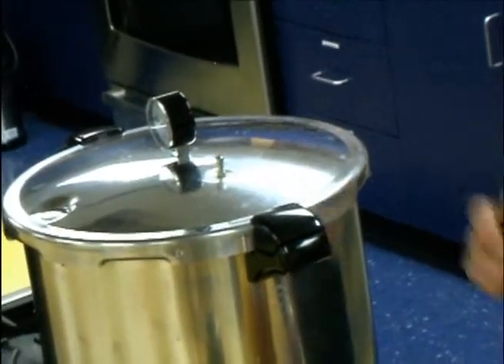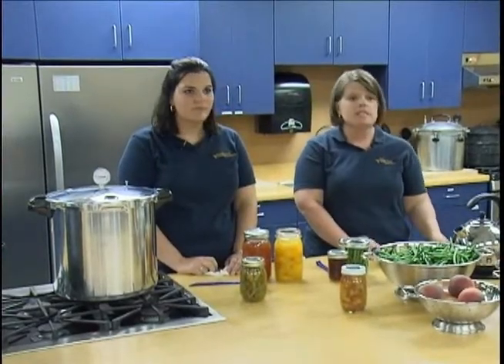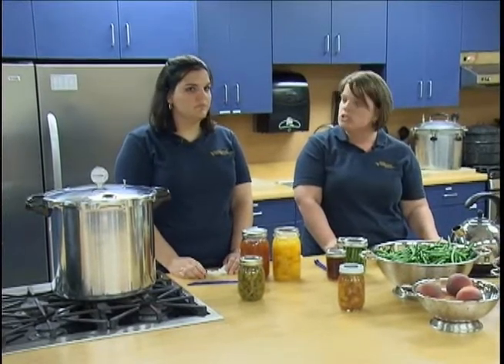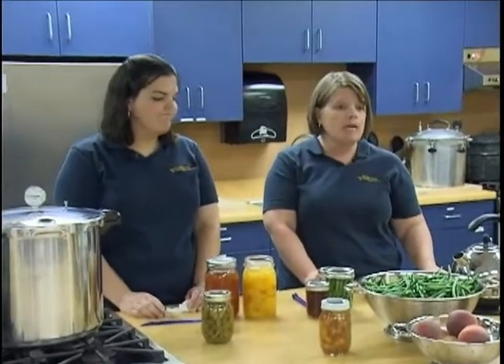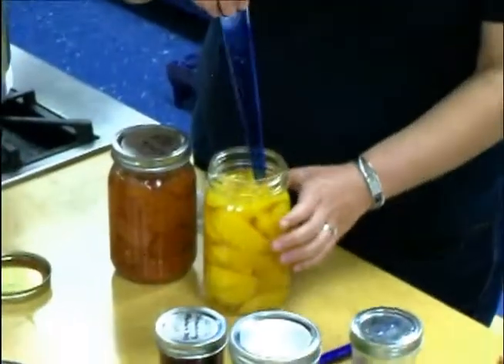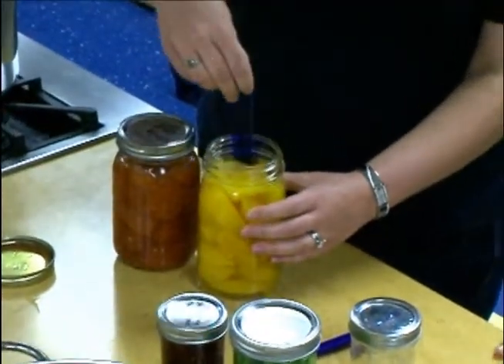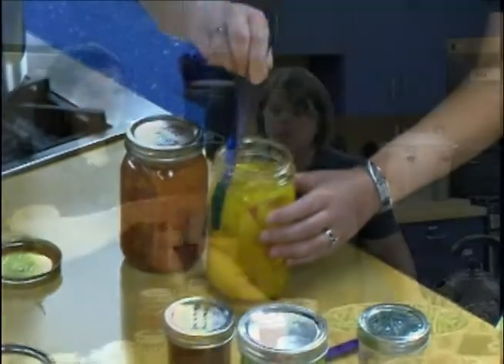Remove the weight or petcock and wait 10 minutes before opening the lid. In a water bath canner, ensure that jars are covered with 1 to 2 inches of water. For either processing method, leave the appropriate headspace so that liquid does not boil over during processing. Also, use a plastic spatula and bubble remover to work out air bubbles before applying the lids and processing.